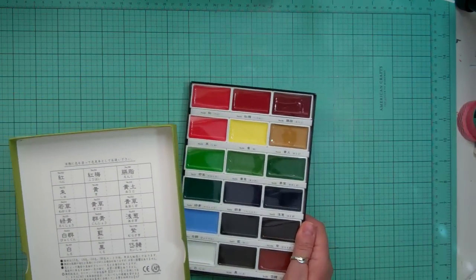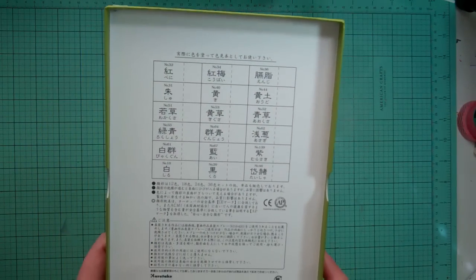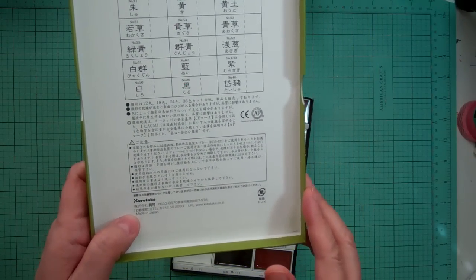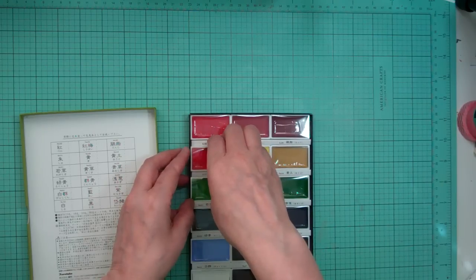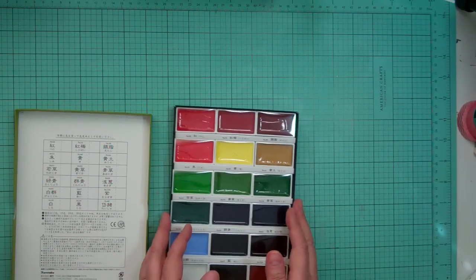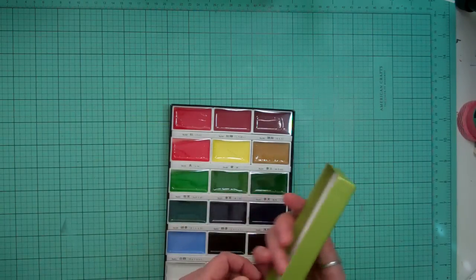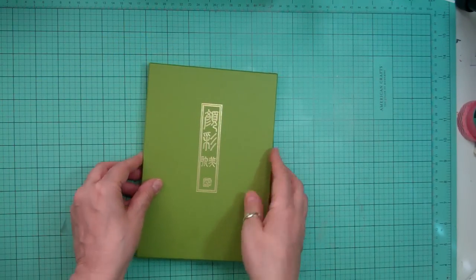and I'm sure I'm going to butcher the name, but if you look under Simon Says Stamp, it's called Zig Kuretake — K-U-R-E-T-A-K-E — Gansai Tambi. Anyway, there's 18 colors, and what I love is each little cake comes out separately. So it comes out separately like that. I haven't tried them yet, I just got them. There's three different sets — a set of 12, 18, and 24 — and they didn't have the 24, so I bought the biggest set they had in stock. It comes in a cute little box like this.